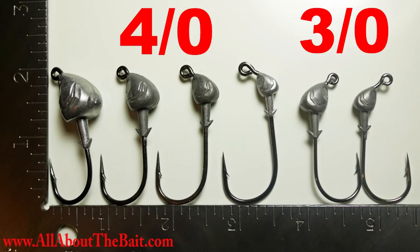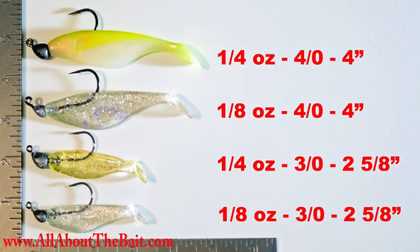First, I've got a 3/0 in a one-eighth ounce and a one-quarter ounce size — for baits in the range of two and a half to four inches. The hook on those is a standard heavy-duty nickel-style saltwater hook, super sharp. Those first two options cover my smaller baits.